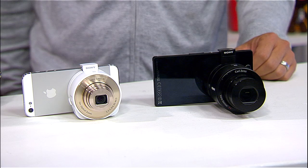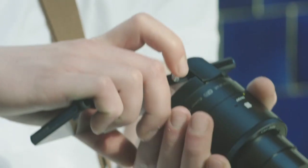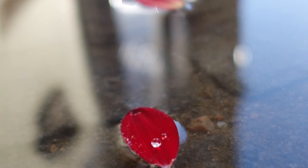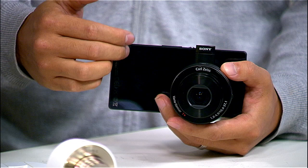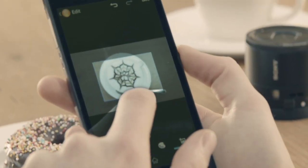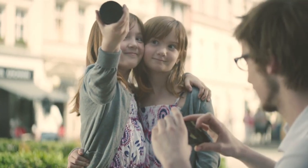Now that we're all connected, why would somebody want a lens-style camera like this with their mobile device? Both models have their internal battery and internal memory, and you can put in a micro SD card. The advantage is it's saving to the lens-style camera and also the smartphone at the same time. Because it's in your gallery or film strip on the iPhone, you can easily access the image and upload it to Facebook or Instagram — all of your social media outlets.